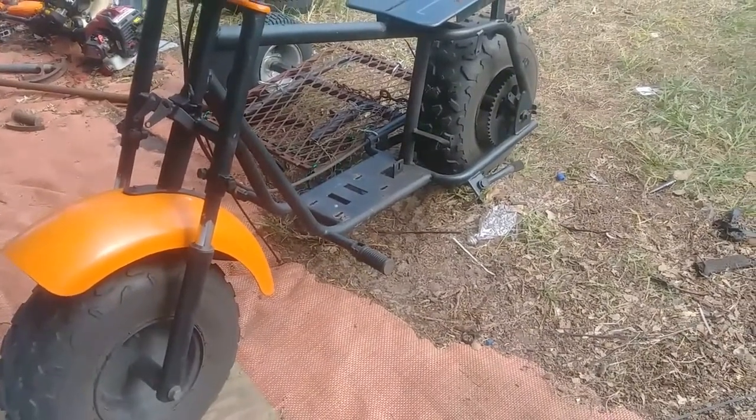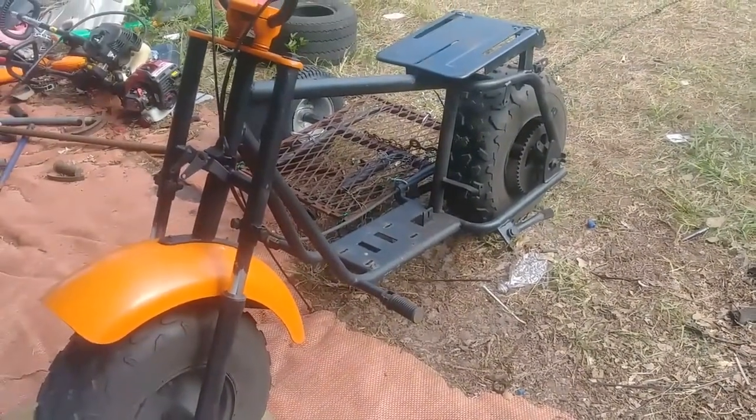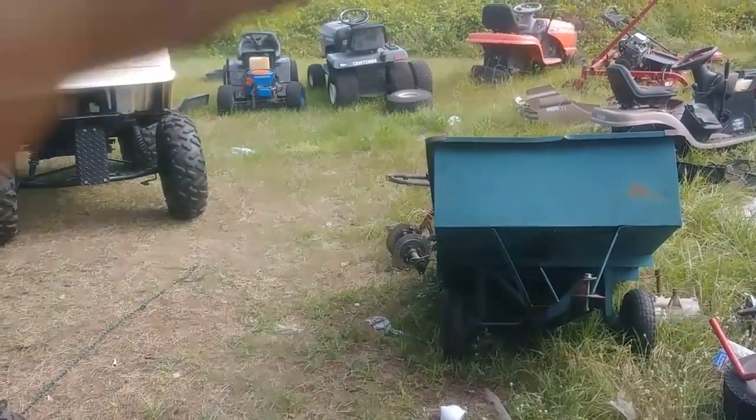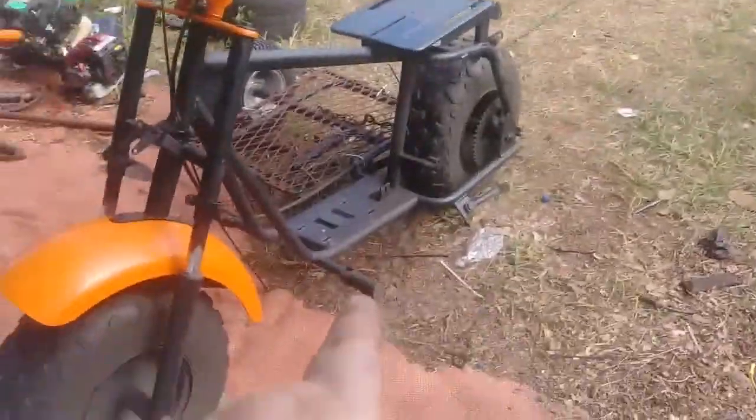We gotta get it done. Gotta get this other motor torn off this lawnmower out here — which is right there — we're gonna put it right there.